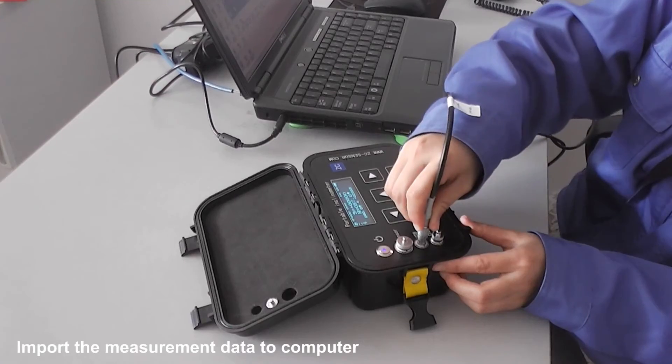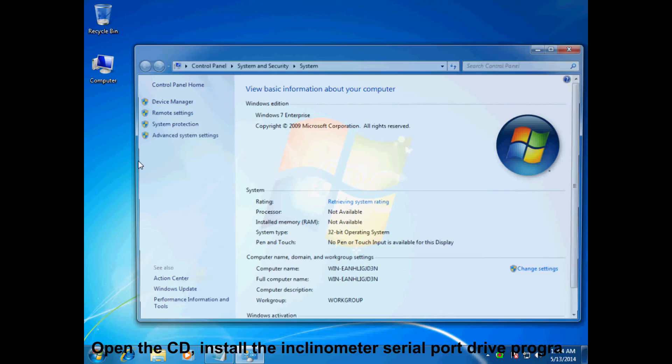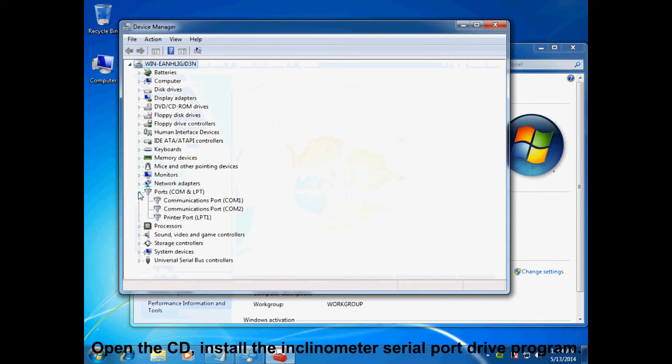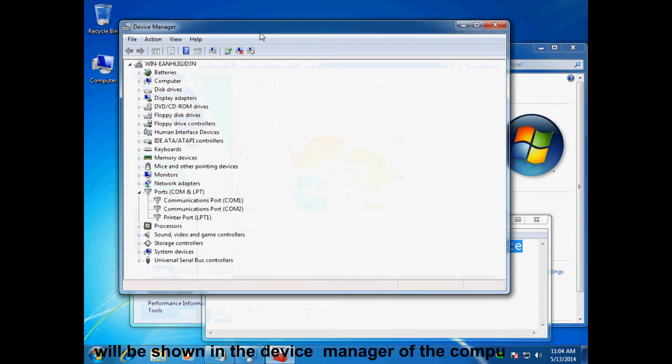Import the measurement data to the computer. Open the CD. Install the inclinometer serial port driver program. After installation, the serial port information will be shown in the device manager of the computer.